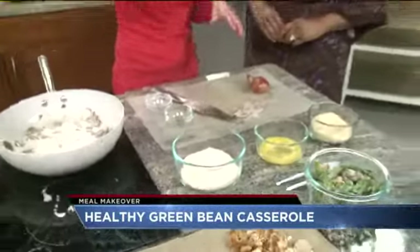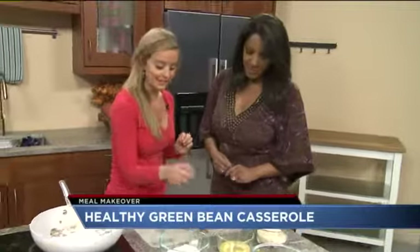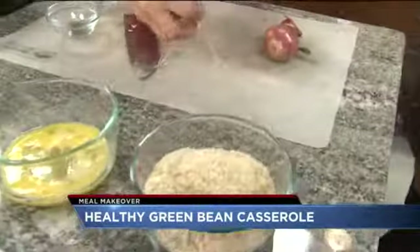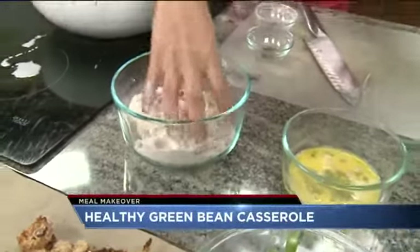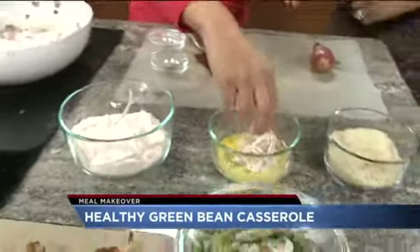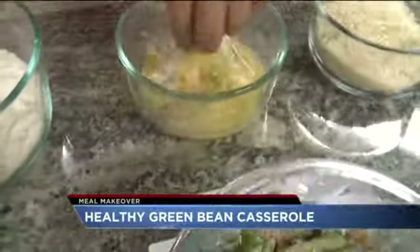Toss it with the green beans and add your shallots on top — the shallots are so nice and just the right flavor. For the shallot topping, you want to have one dry hand and one wet hand. Take the shallots and put them in whole wheat pastry flour — pastry flour has a really light texture.